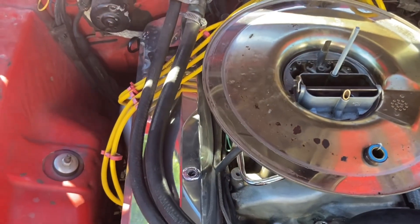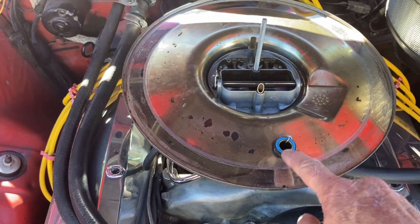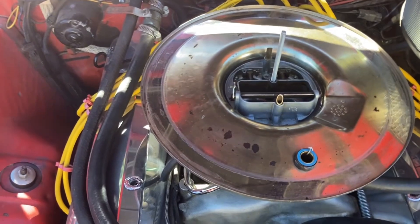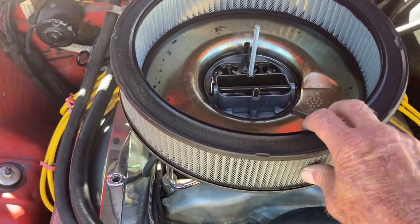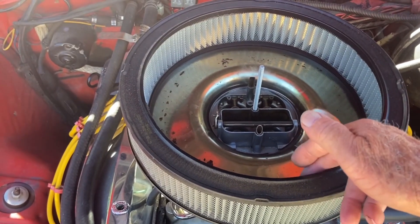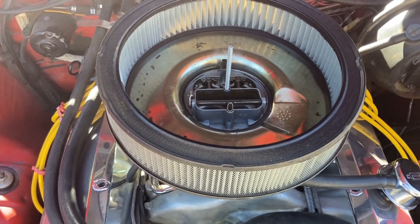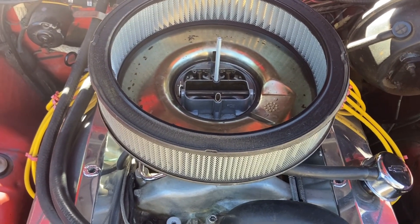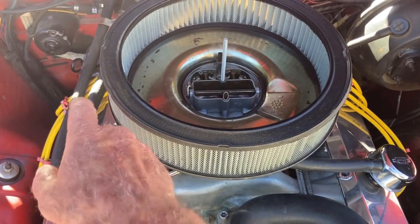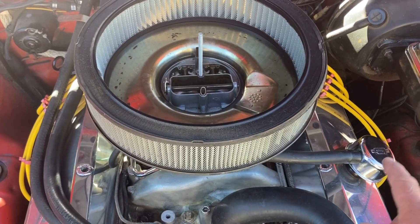My PCV valve is buried over here — right there — and that pulls a vacuum on the crankcase. When it does, this pulls a vacuum through this hose into here. So when your air filter is on, only filtered air goes into that and then into the block.